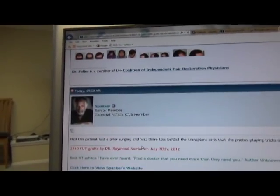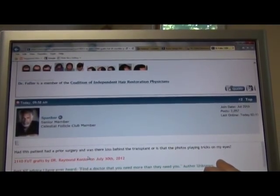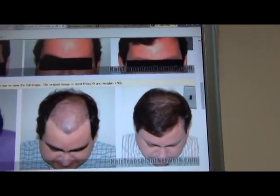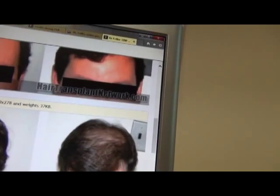There's a question here from Spanker. The photos are definitely not playing tricks on your eyes — there's no question that he lost a lot of hair in the back since his procedure two years ago with us. He'll more than likely come back to fill it in. If I show you the top view here, you can see right in the back that he's losing his hair.